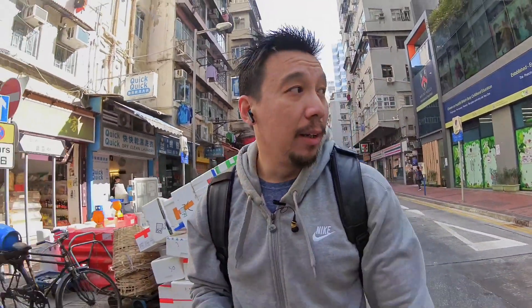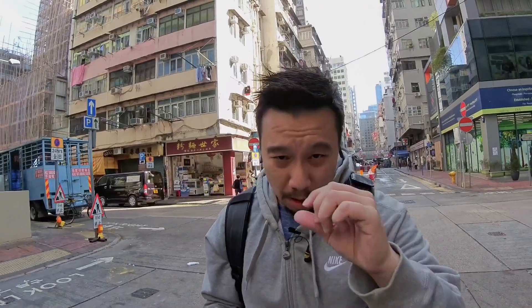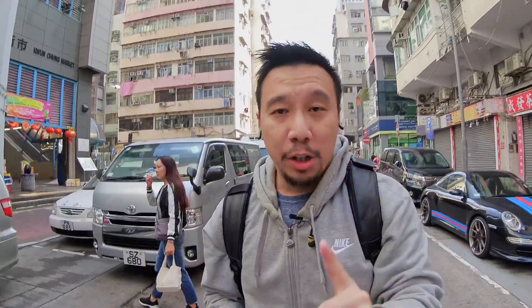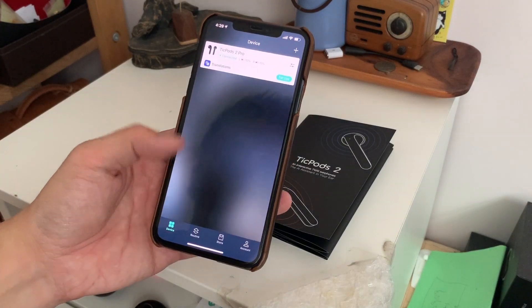What makes the AirPods so popular, other than the Apple branding, is that they're very easy to use. All you have to do is take the AirPods out of the box and if you have an iPhone nearby, a little pop-up window automatically appears and you're paired. Interestingly, you can do that with the TicPods 2 Pro too. You do have to download the Mobvoi app for iOS or Android, but once you do, the first time you open the TicPods 2 Pro the same pop-up window appears and you can sync right there. After that, the buds connect to your phone automatically every time.